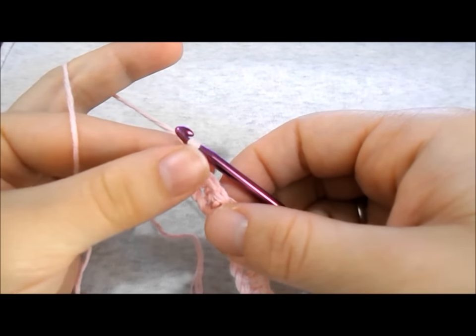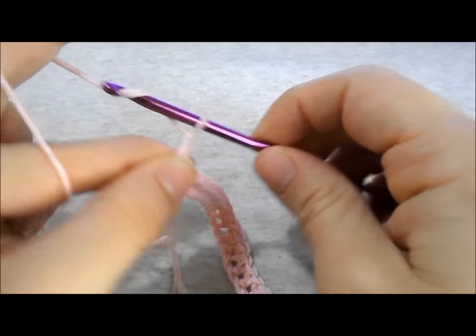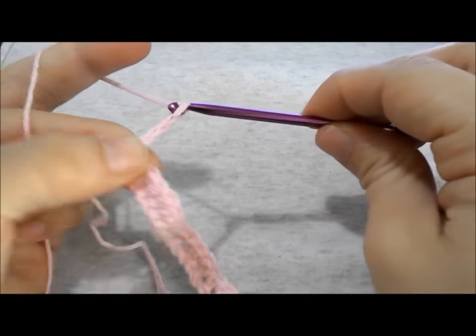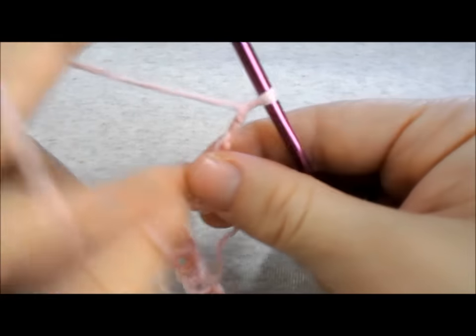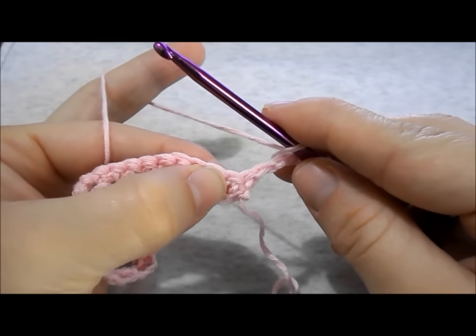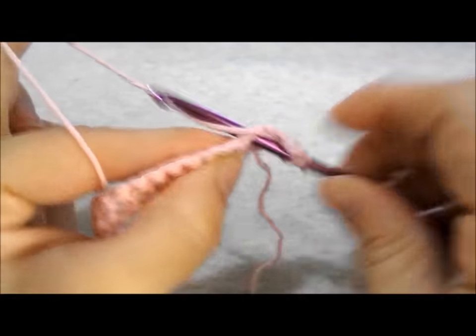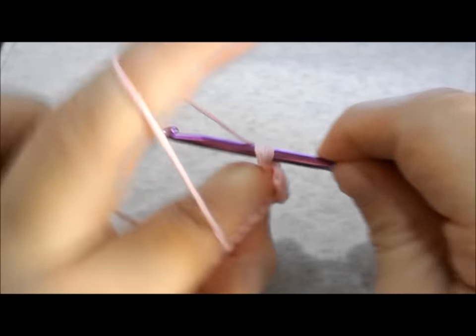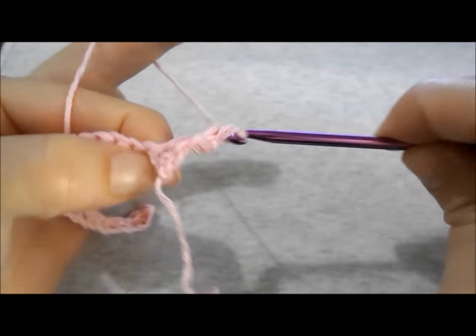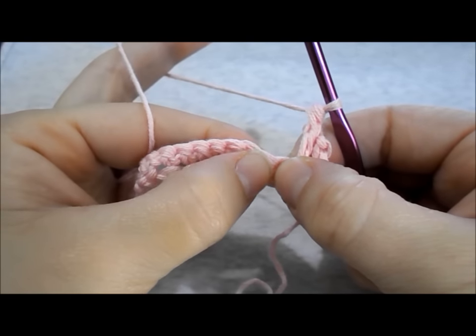Let's move to row number 2. To begin, chain 3 and turn your work. In the second stitch from your hook make a double crochet. In the next stitch work a double crochet.